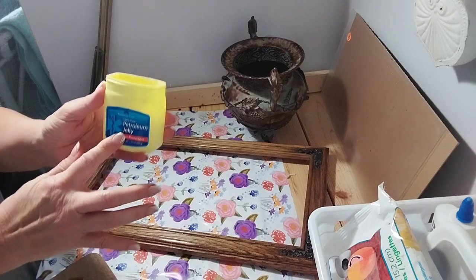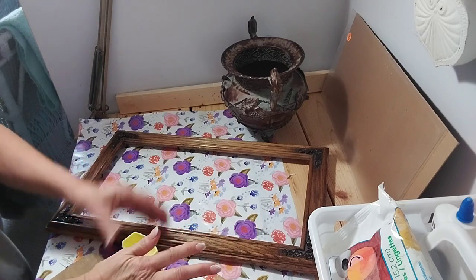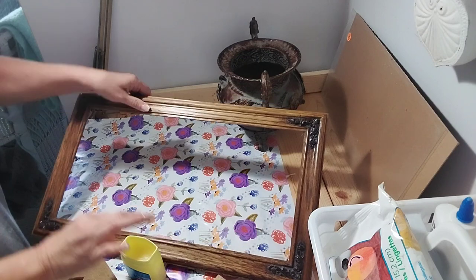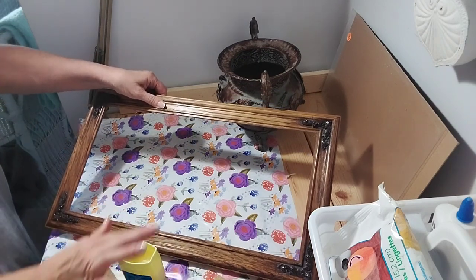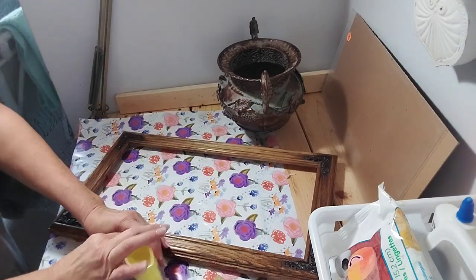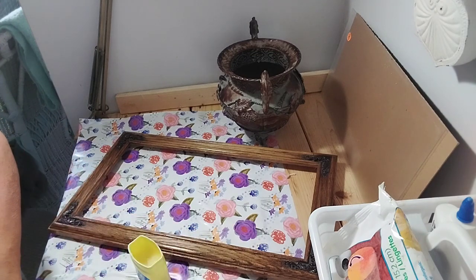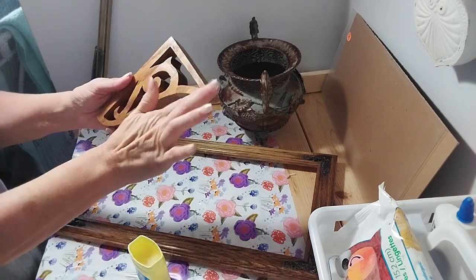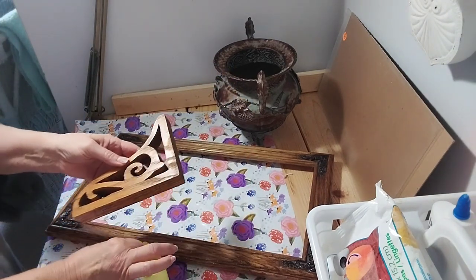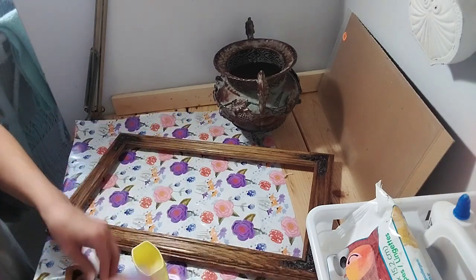First thing we're going to start out with is this picture frame I got for 25 cents at a yard sale — I thought that was a pretty good deal. I also got corbels coming up here soon that I got at a yard sale. I put a little bit of Vaseline in certain areas where it would get the natural wear. Putting that Vaseline on helps when you go to put the paint over it — it doesn't stick as well. Then when you sand, the wood shows through. I got a whole pile of different corbels for $3 at a yard sale.